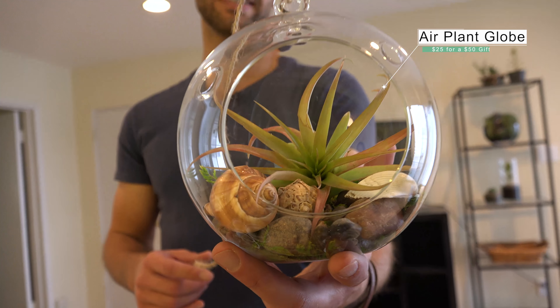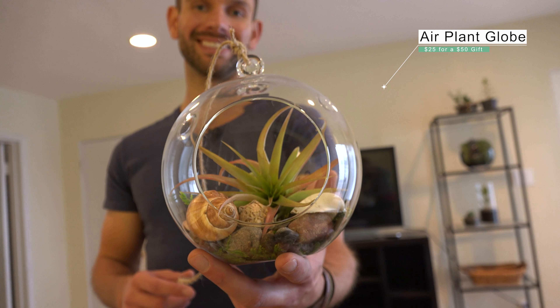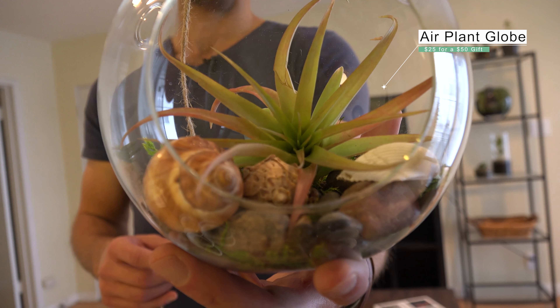Hi, Tyler Banken, your friendly garden guy. Today I'm going to show you how you can make a classy DIY gift that retails for $50 for under $25 in under 10 minutes. This is one of my top favorites, something I take to a housewarming party, birthday, any plant lover. This is super easy maintenance, not intimidating, and really, really quick to make.